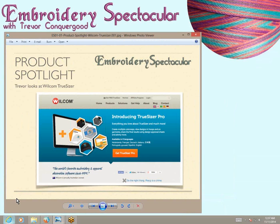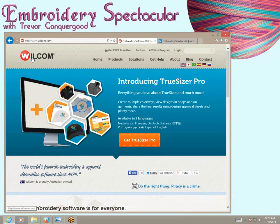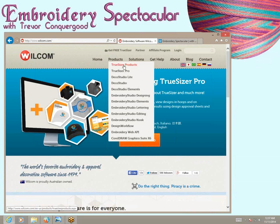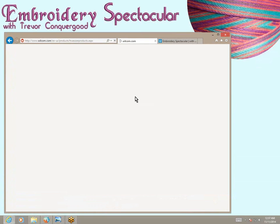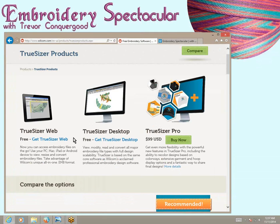If you visit www.wilcom.com — W-I-L-C-O-M.com — you will find on their homepage they're talking about the Wilcom TrueSizer software, and they have TrueSizer Pro as the new upgraded version. If we click on Products, we can see the different versions of TrueSizer. I'll click on TrueSizer products, and you'll see there's a web version, which is good if you want to access this from an iPad or any kind of computer.